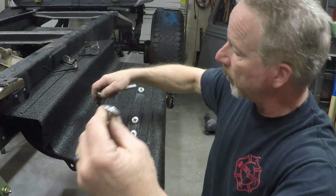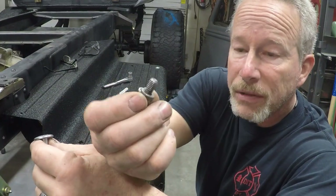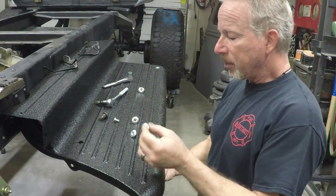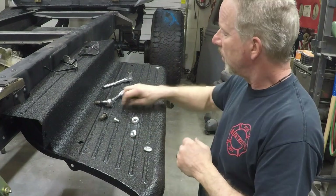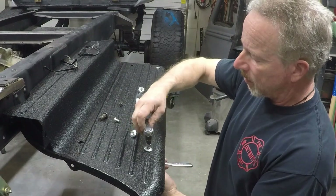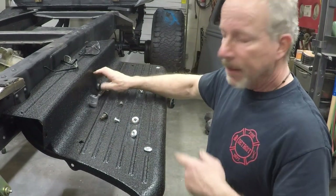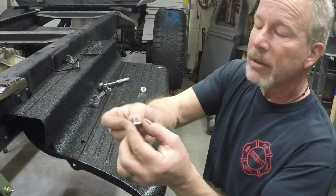Then I use a 5/16ths coarse thread, half-inch long bolt with a washer on it, stick that right up through the bottom. It's in and it's down, and it didn't crush my running board because these have a shoulder on them.